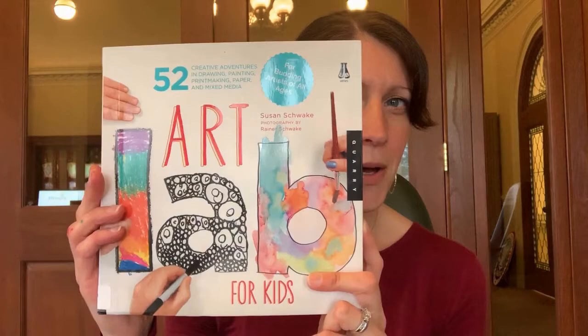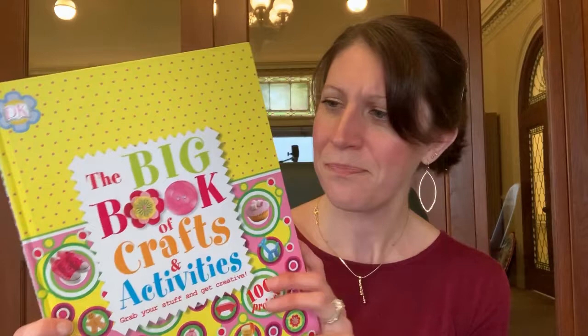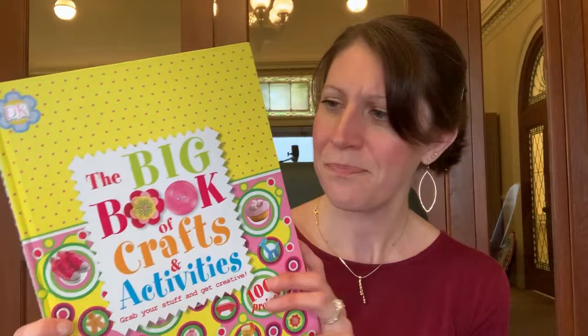These next two books are about art. This one is called Art Lab for Kids, with some really fun projects that you can do if you like to do artistic things — or even if you don't like artistic things and just like to do kind of messy, fun things. I'm not very artistic but I really like to do arty things. Another book is called The Big Book of Crafts and Activities, and it has so many cool projects inside. Look at this owl made of paper — really interesting projects!